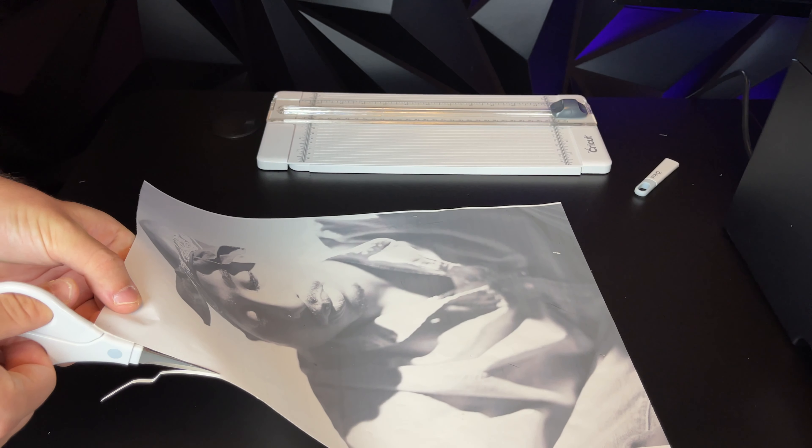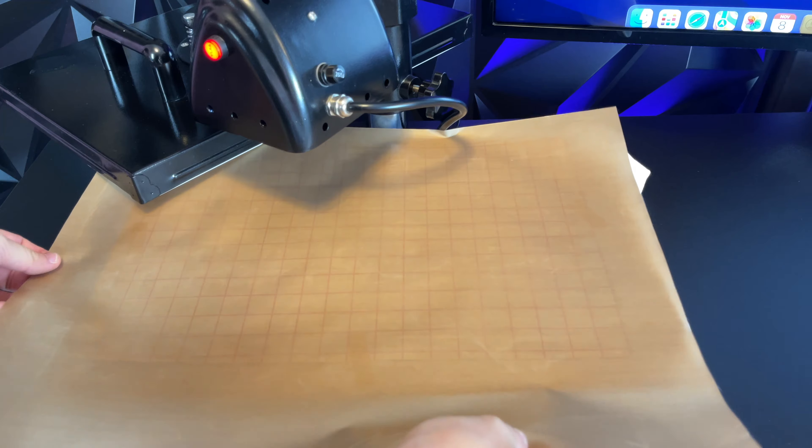After you guys align everything carefully, the next step is to tape the t-shirt with heat transfer tape. Cut the tape to about an inch long and then tape all four sides. Make sure you guys do a quick press on the t-shirt before taping to get any wrinkles out. The next thing we're going to do is take our heat press and preheat it to around 320 degrees.